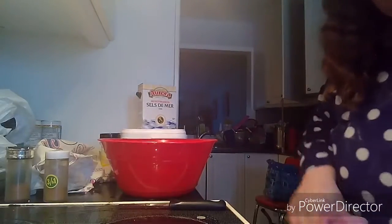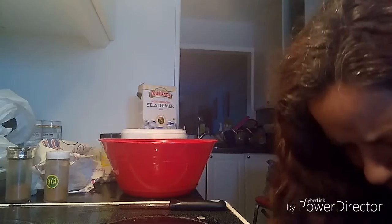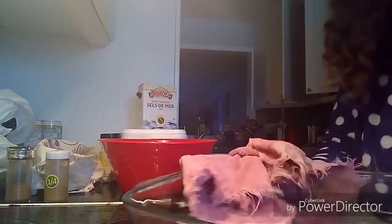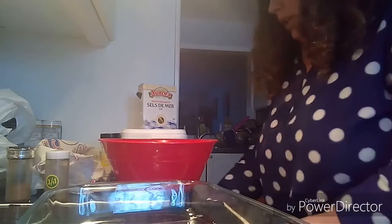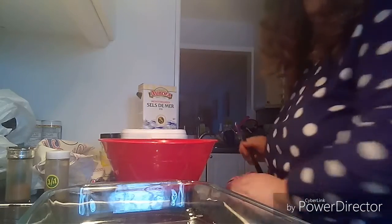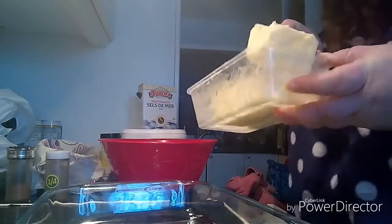Now I take the lasagna pan out of the oven — it's going to be super duper hot. I put in some butter, about two teaspoons or so, but I'm doubling the recipe so I'll put in a bit more.